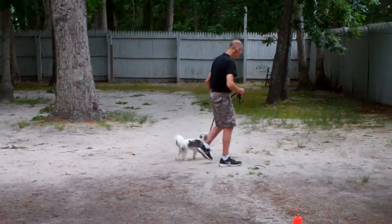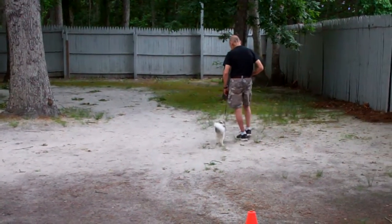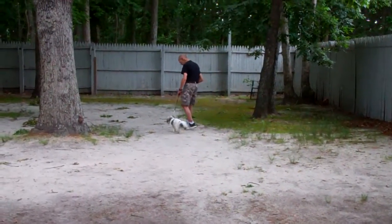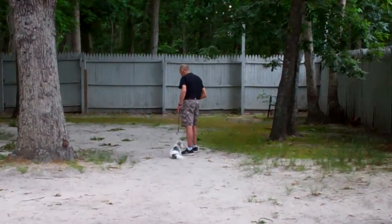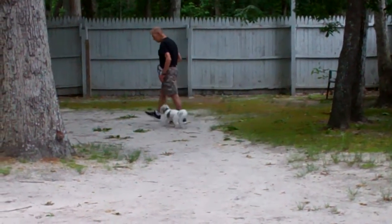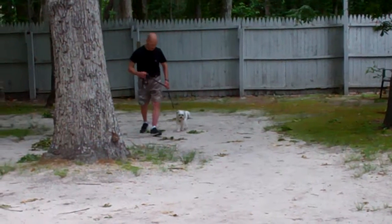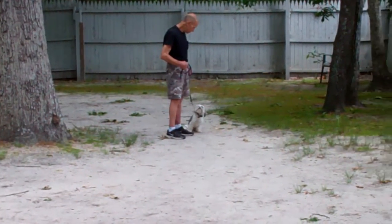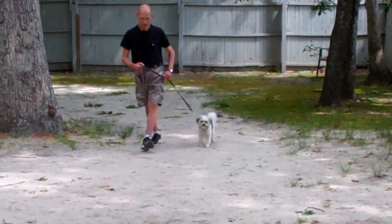Fred starts off with heeling again. He should stay even with your left side — no forging ahead, no lagging behind. Whenever you stop, he should automatically sit and wait for his next command. All of these training techniques are going to help with his aggression and nipping towards strangers and family members.